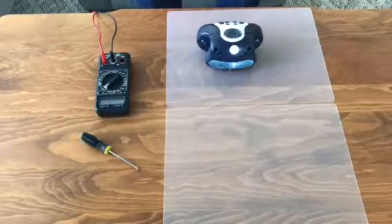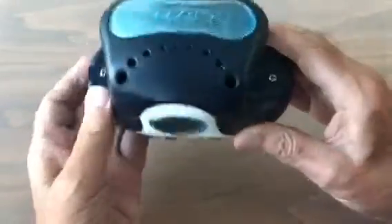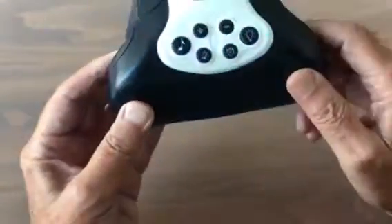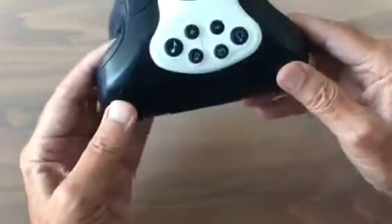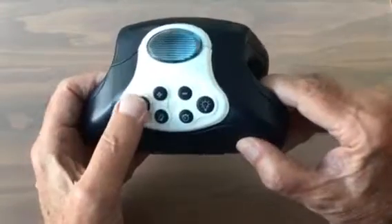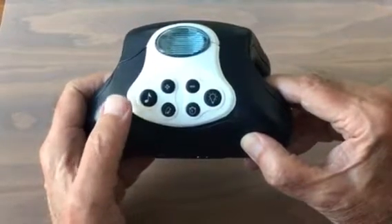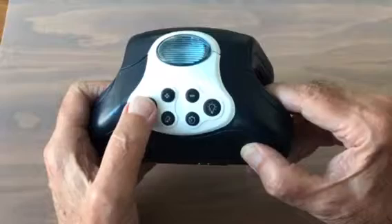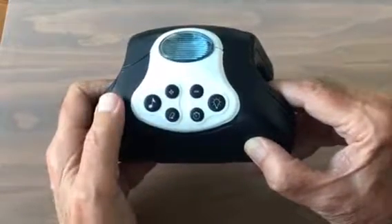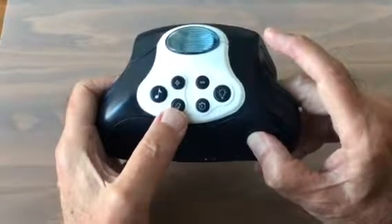We're going to disassemble it. Come on over and let's take this apart — there are some things here that might be very useful in other electronic experiments. I'll examine the interior to see what we might be able to use. The idea of playing music has value. If we tap this five times — one, two, three, four, five — it goes off.